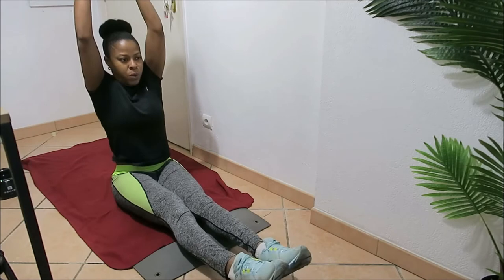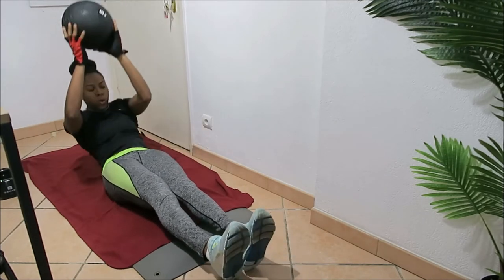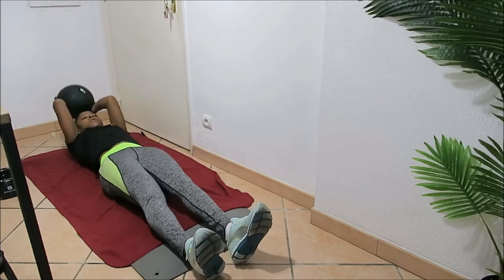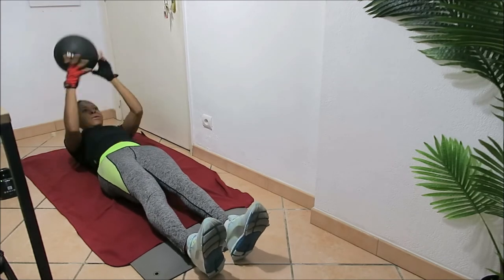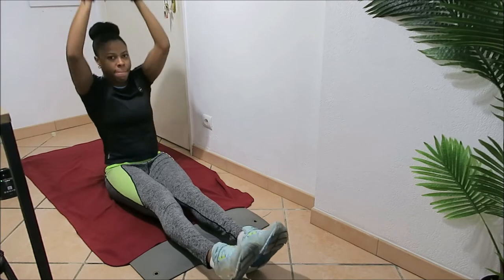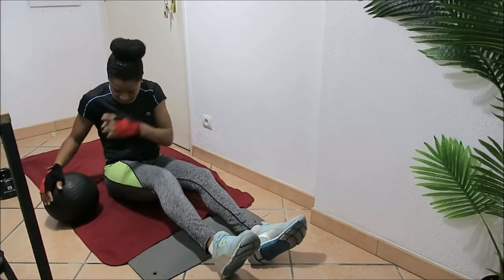The first set of workouts is straight leg sit-up reach, then twisted abs, then flutter kicks. Right now we are doing straight leg sit-up reach — laying down on the floor with a medicine ball in hand and reaching for the skies. If you don't have a medicine ball you can use your body weight or a bottle of water and just power through to 20 seconds.